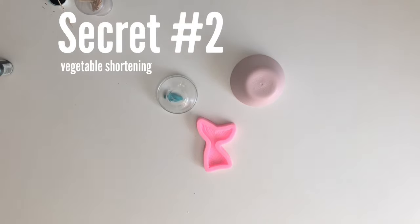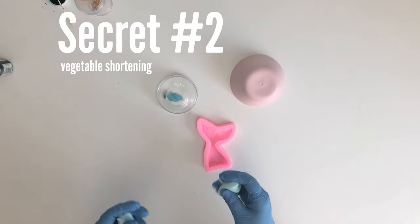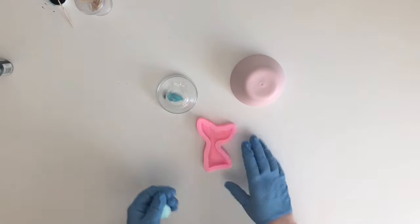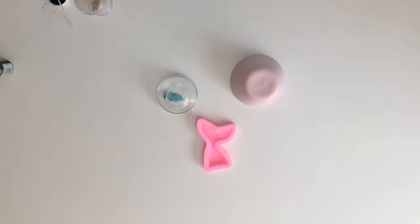Secret number two: if the fondant is sticking to your hands, use a little vegetable shortening and rub it on your hands like lotion — it won't stick to you anymore. This also moistens the fondant so it won't dry out as fast while you're working with it. Now go ahead and grab your mold and make sure you have a big enough ball of fondant to fill the entire mold.